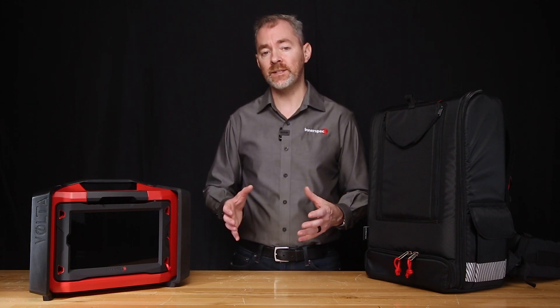Be sure to check out our website for all the details on Volta 2, and contact us if you'd like a personal demo of all of Volta 2's capabilities. Be sure to check out our other NDT solutions as well.